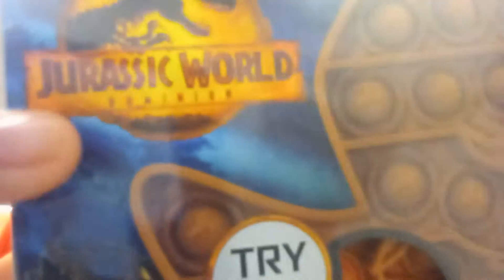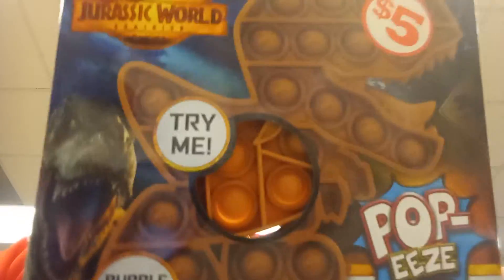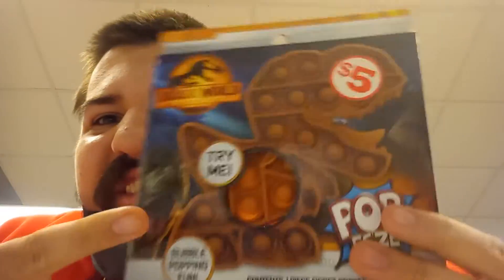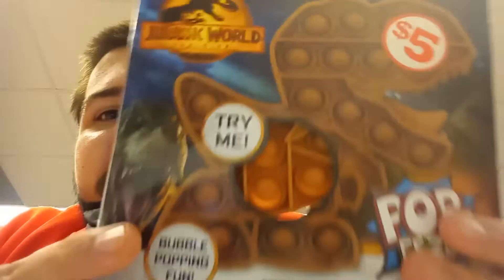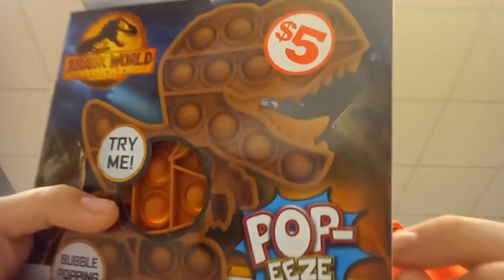Hey, what's up you guys and welcome to a new Jurassic World Dominion video. So I was at Dollar General yesterday and I saw this — the Jurassic World Dominion Bowl Popping Fun. That's right, the Jurassic World Dominion T-Rex pop it.